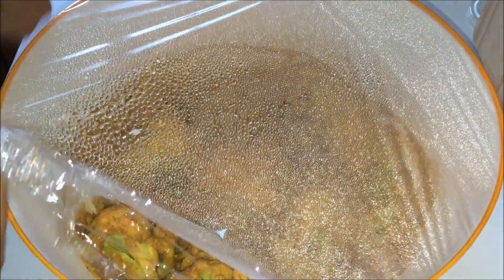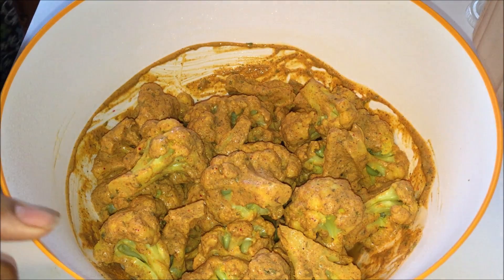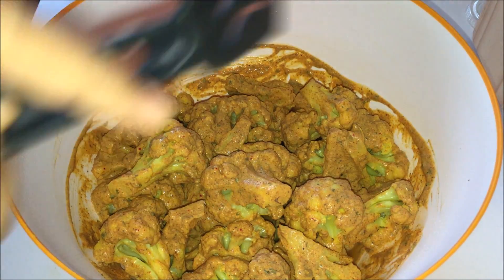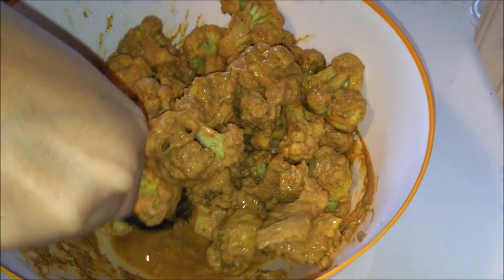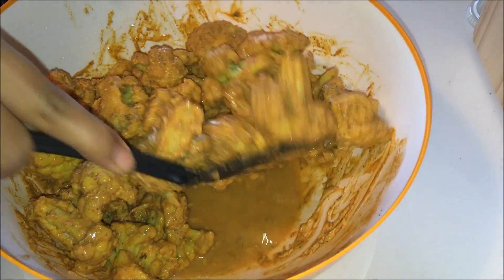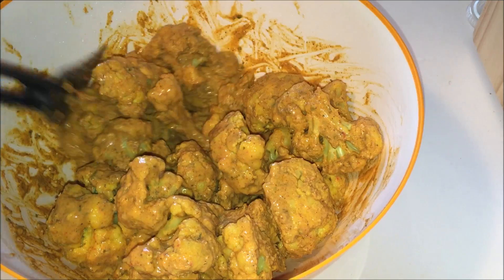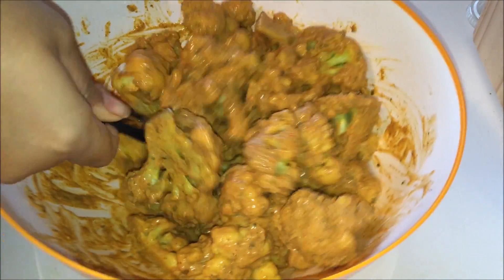I am going to give it one last good stir. Preheat your oven to 400 degrees Fahrenheit. Mix it gently so that the pieces won't break.